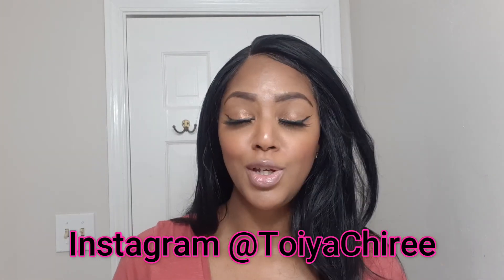Alright guys, that's it! Thank you for watching. If you have any questions, please leave them in the comments section below. Make sure you follow me on Instagram at Toya Cherie, and I will see you in my next video. Bye!